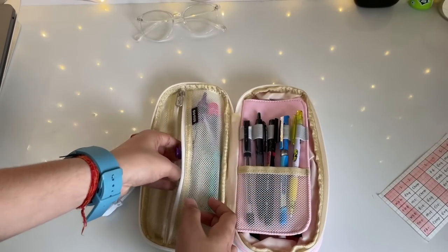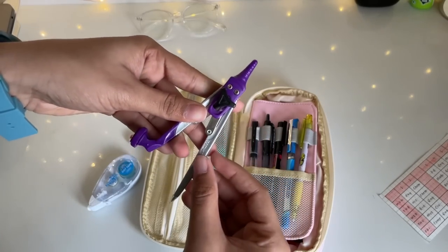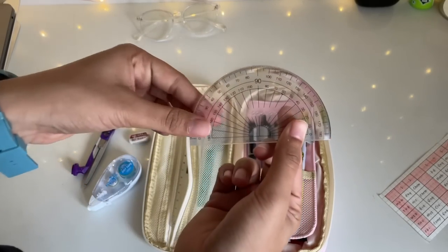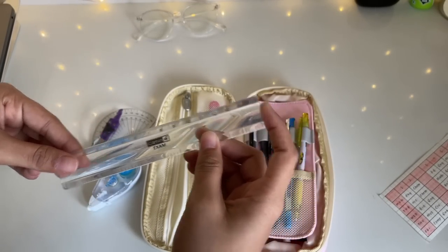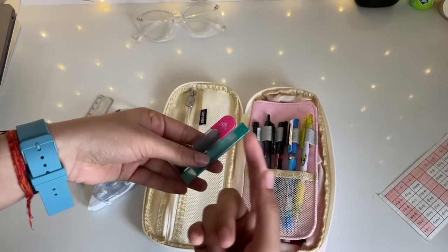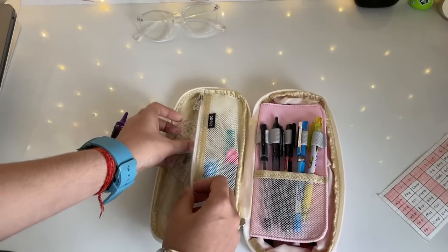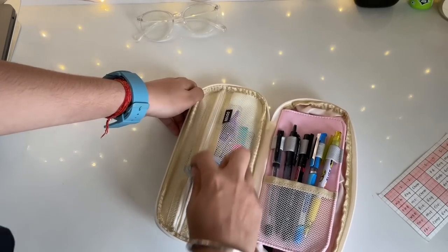I also have some geometry box items since I don't like carrying a separate geometry box. I have a Classmate compass — the Classmate Asteroid, which I think most people have. I also have a protractor, also from Classmate. Then there's a Camlin transparent 15cm scale because a longer one wouldn't fit in my pouch. I also have some spare lids for my pen pencil — random lids that happen to fit. So this section mostly has utility stuff: geometry tools and things I don't use that often, except my eraser.